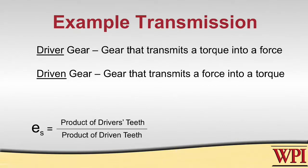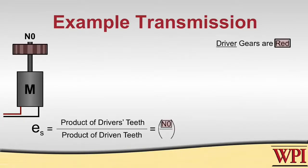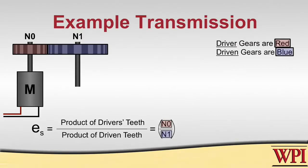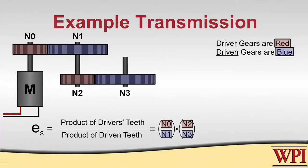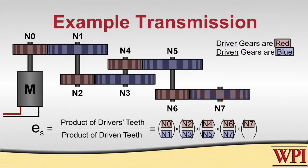In our example, the motor transmits torque onto N0. N0 transforms that torque into a force and produces it onto N1, so N0 is driving N1 and N1 is being driven by N0. Continuing that pattern down the rest of the transmission: N2 is driving N3, N4 is driving N5, and at the end N6 is driving N7 as well as N7 driving N8.